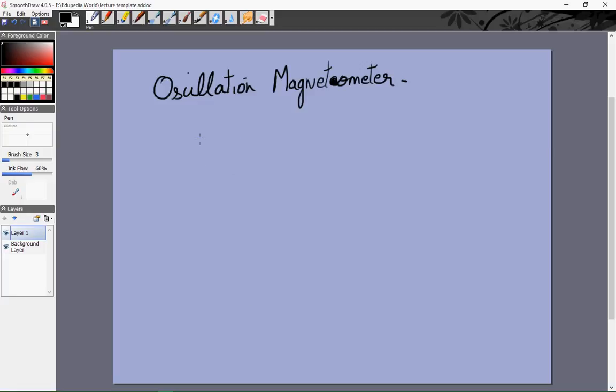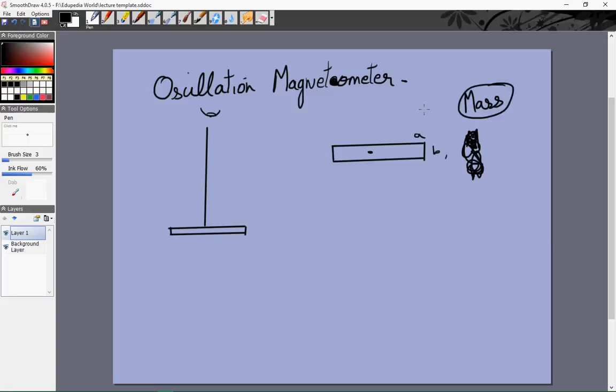Let's start with the oscillation magnetometer. Oscillation magnetometers are fairly straightforward. We take a standard thread which can produce a torsional restoring torque, and we let the bar magnet hang on this thread. Looking from the top, we see a thread and a bar magnet attached to it. Let's take the dimensions of the bar magnet to be A and B, and its mass to be 'mass' (reserving M for magnetic moment and m for pole strength).